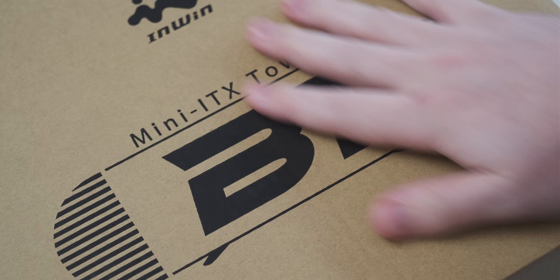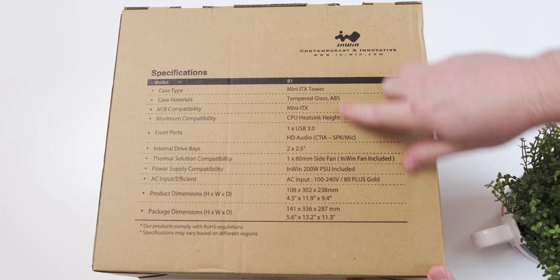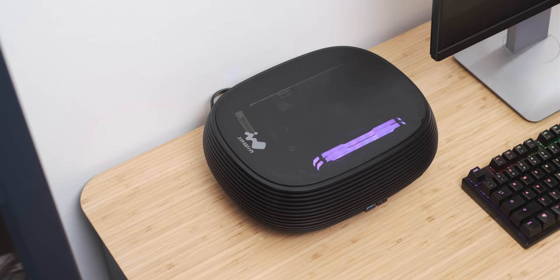The exact name of the case is the InWin B1 — I always mistake InWin for Lian Li. It's very small, has no space for any PCIe expansion, so your only realistic option is an AMD APU. It also only has a 200-watt power supply, but that is included in the package, which is pretty cool.